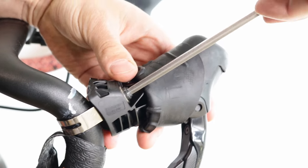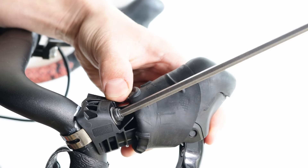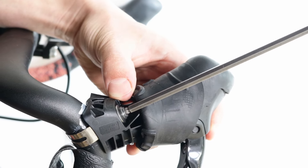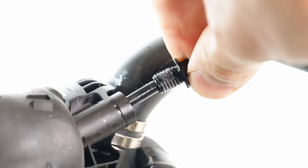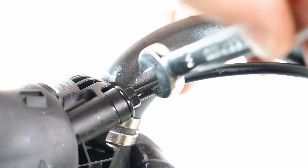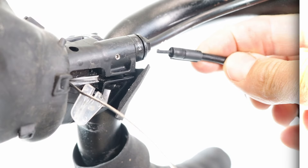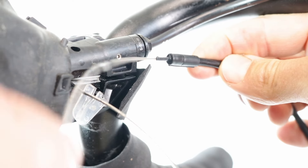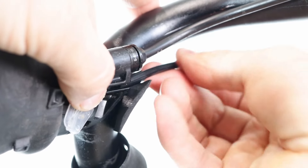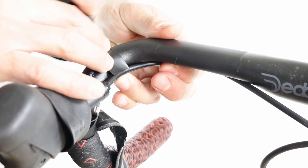Now, screw the lever body onto the clamp band unit. Reconnect the brake hose. For non-Di2 models, feed the gear cable through the outer casing. And for Di2 models with electrical wires, reconnect the wire plug to the correct port. Use insulating tape to attach the hose, the wire, or the gear cable to the handlebars.